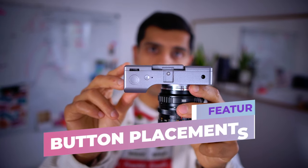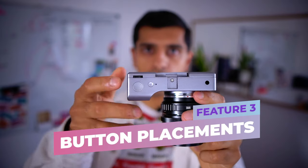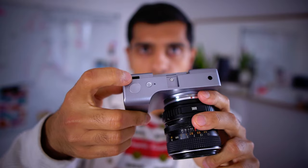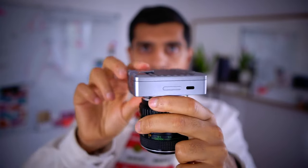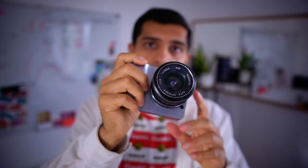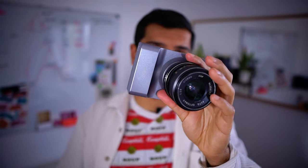Feature number three is the button placement. Alice has a very minimal design and only a few buttons: a shoot button, an on and off button, and there will be an exposure wheel here. Otherwise there are no other buttons. A lot of traditional camera functionalities will be handled by the smartphone app, and we'd love to get your opinions on this, especially as we build out the app.